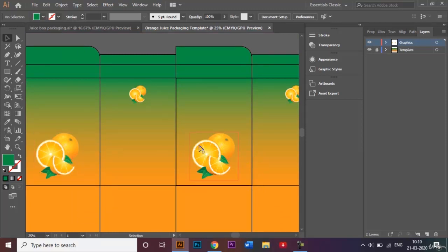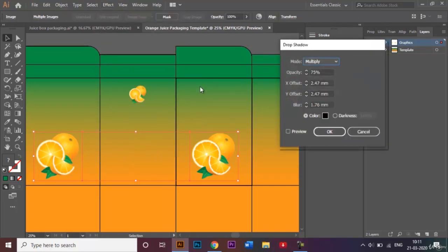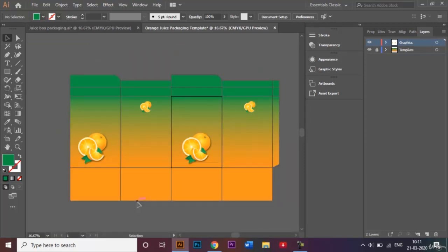Another effect I'll add is a drop shadow on the two main images, which gives a much more 3D look. I'll select those two, go back to the Effect panel, go to Stylize, and click on Drop Shadow. I'll change the opacity to 55% and leave the other settings as they are, then click OK. You can see the drop shadow has been added and it gives a much better look to my template.